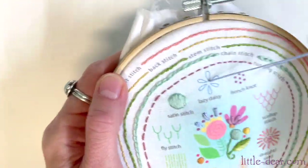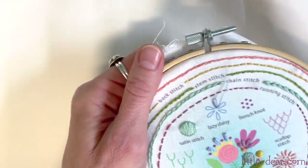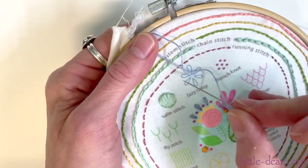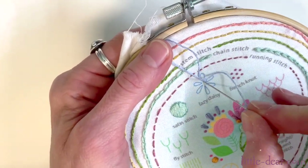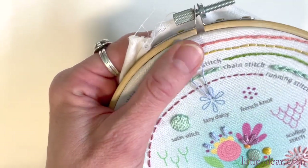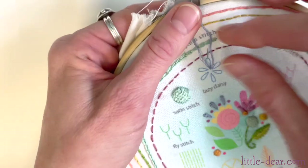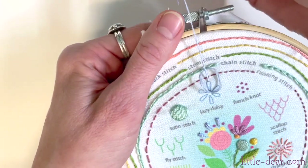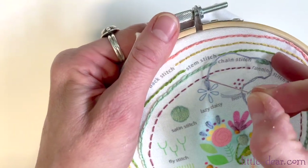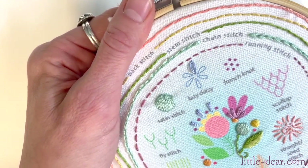I have my needle threaded with three threads of embroidery floss and I'm going to pull it up at the point of one of the lazy daisy petals. Put the needle back through at the same spot where you came out and leave a loop of floss — I like to hold on to it with my thumb. Now bring the needle back up at the top of the petal inside the loop. Pull it through until the loop catches but not too tightly; you want to keep an open teardrop shape. Now put the needle back down on the other side of the loop to hold it to the fabric. Your first lazy daisy!